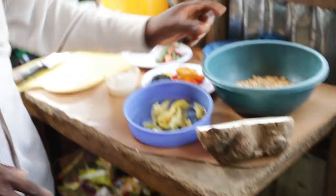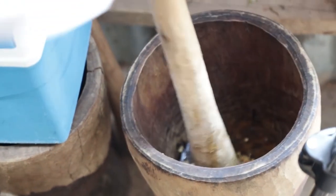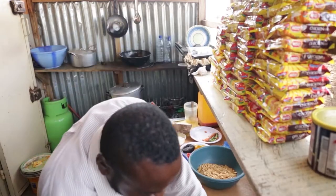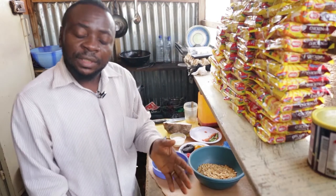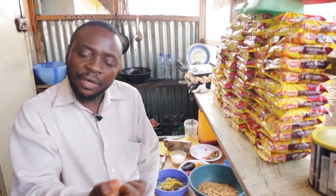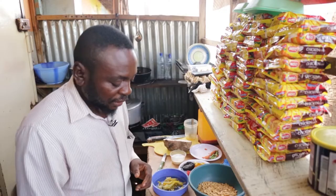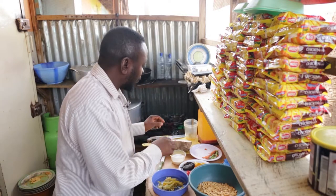So first of all, we start from the soup. You put some onion in and pound it together. The reason why we put onions in it is to give all the taste, the aroma of the soup. After pounding it together, then you remove it.